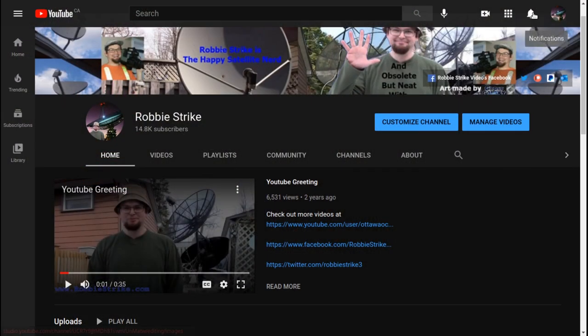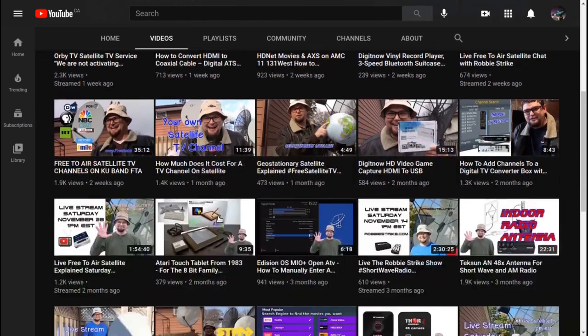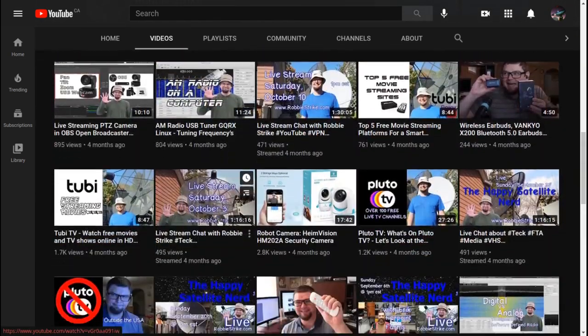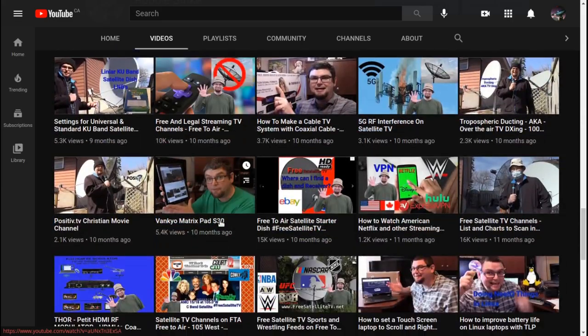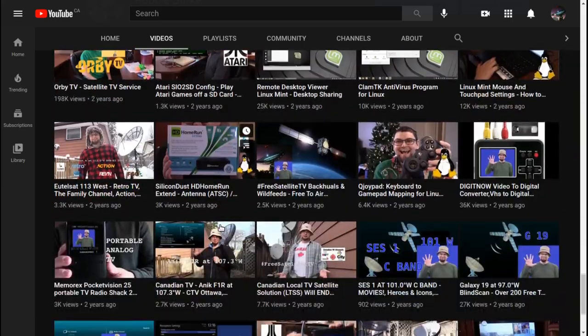Please subscribe to my YouTube channel and remember to click on the bell for notifications of when I may have a live stream or new videos. Also be sure to check out the videos tab because there's lots of information about satellite free-to-air and all sorts of technology. A lot of the time I have to search my name on YouTube just to reference back to some of the many videos I've created.